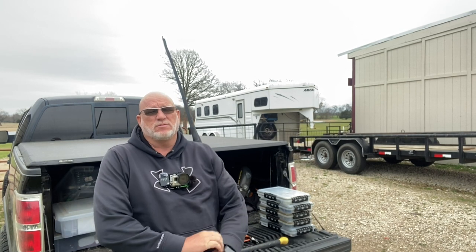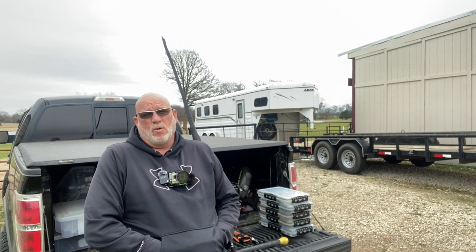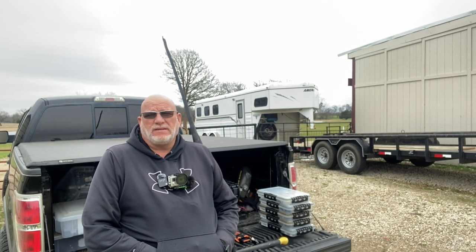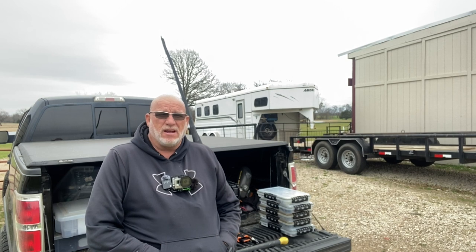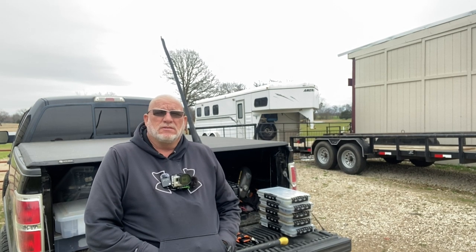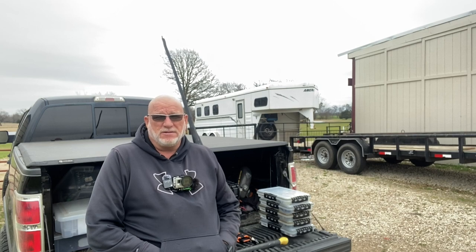I fished a tournament last weekend over on Bob Sandlin, and the water temperature was about 54 degrees on the big lake. So I'm betting it's 54, 55 out here. And that's usually about the time we start seeing those little buck bass move up. So if you guys want to hang in there today, we're going to go out here and check them out. Stay tuned to Greenfish Nation for some fishing right here at the Honey Hole in Point, Texas.